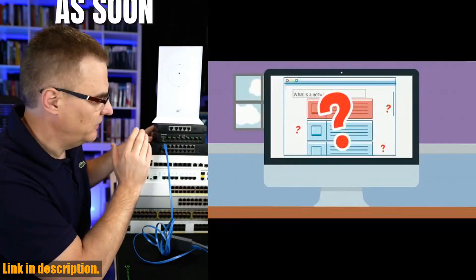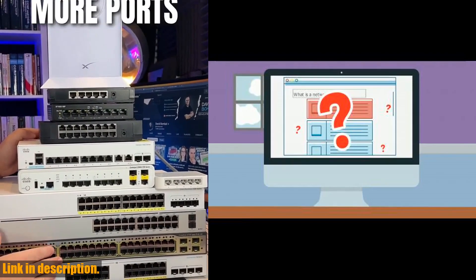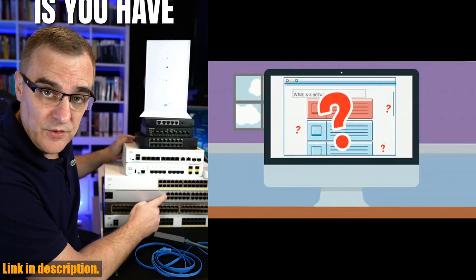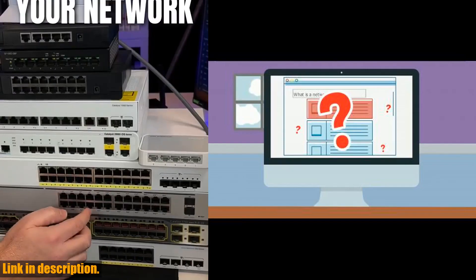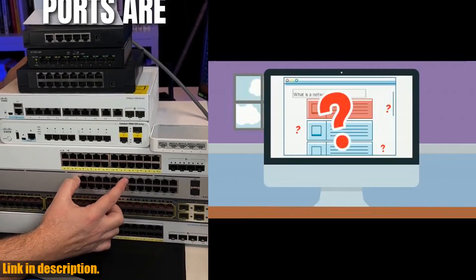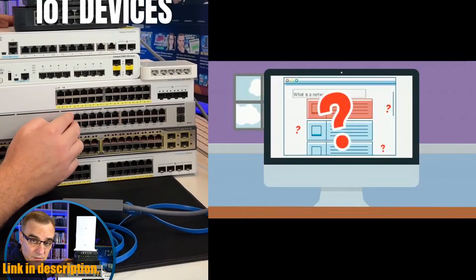With all these features and benefits, it's no wonder why the Netgear 8 Port Gigabit Ethernet Unmanaged Switch is a must-have for anyone looking to enhance their network. So if you're ready to take your network to the next level, click the link in the description to purchase the Netgear GS308 today. Don't forget to subscribe to our channel for more tech reviews and recommendations.